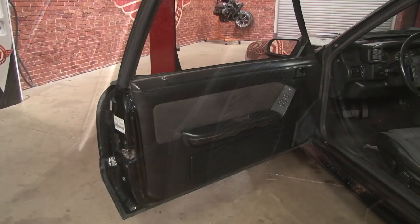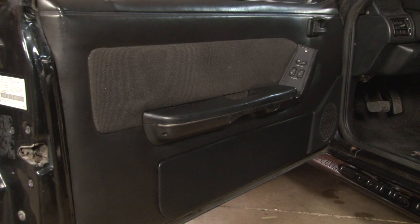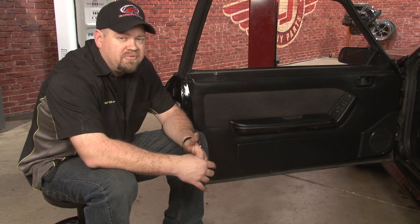And our installation is finished. The map pocket deletes made a huge improvement in our interior. The installation wasn't too difficult to do either — figure about half an hour, maybe 45 minutes per side, so you'll be back on the road in no time.